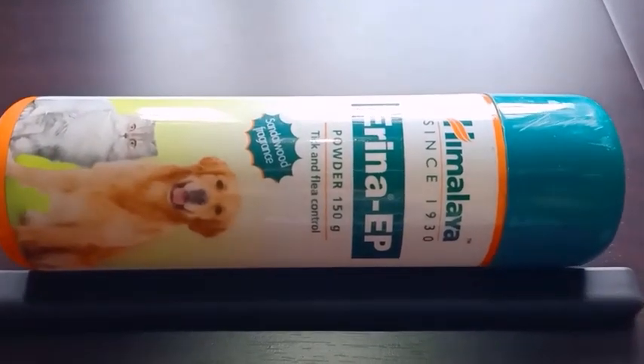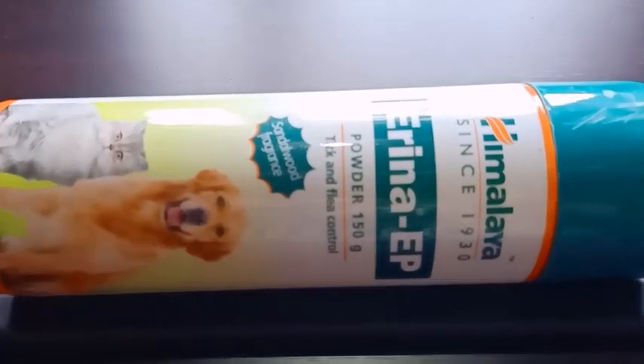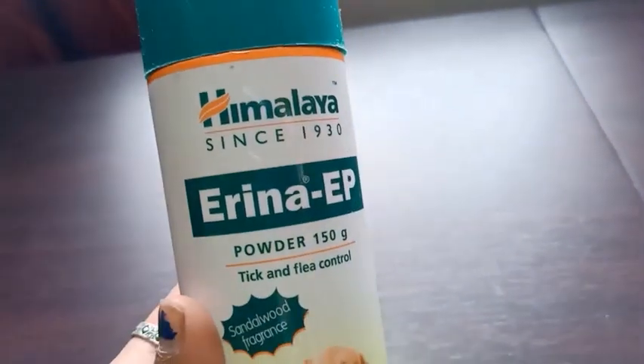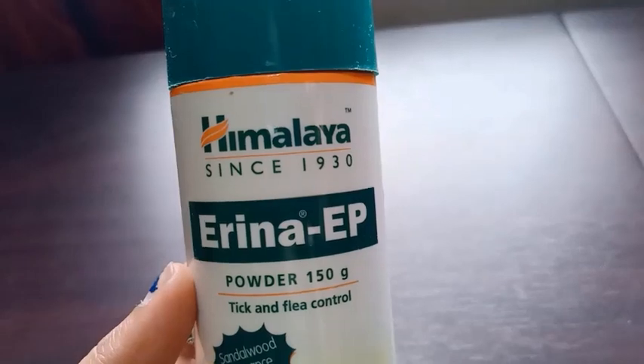Hello friends, welcome back to my channel. Today I will give you the review of this pet's powder known as Arena EP — this is Himalaya's product.